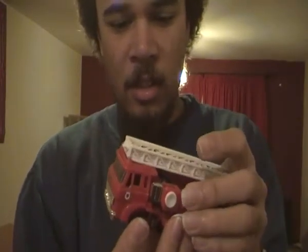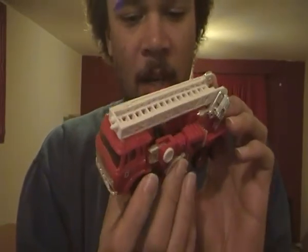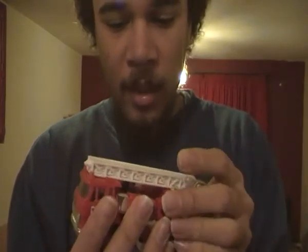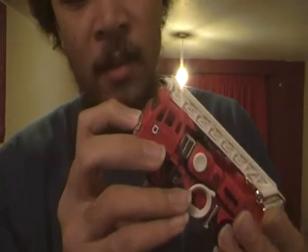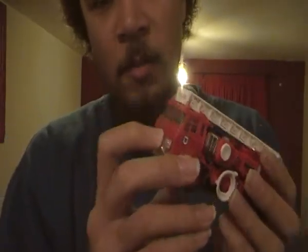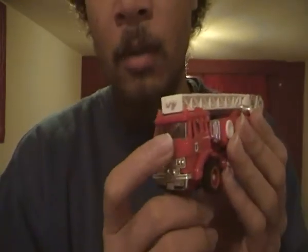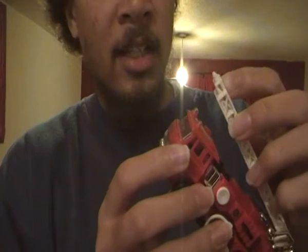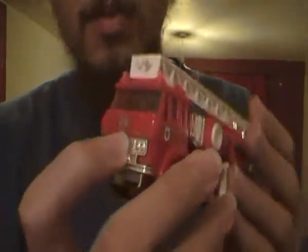This toy is based on one of the Diaclone Car Robots released in Japan by Takara in 1983. It's like an ordinary Japanese fire truck. Instead of the Autobots symbol, the Diaclone release had the Real and Robo symbol on the front. That remained until 1985, when Hasbro decided to put the Autobots symbol on G1 Inferno.